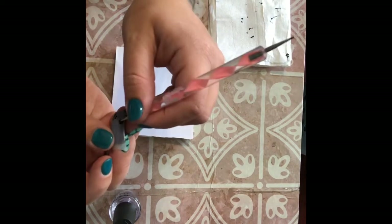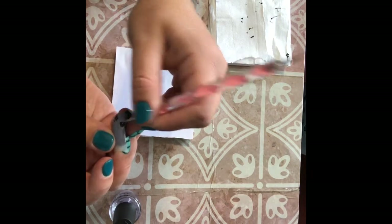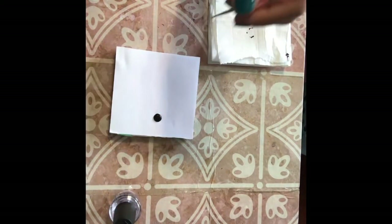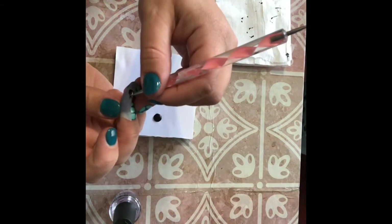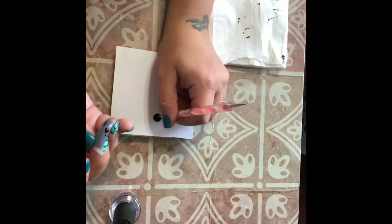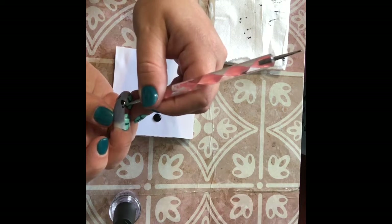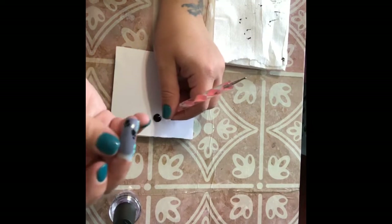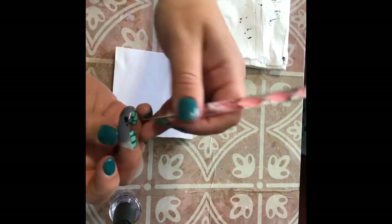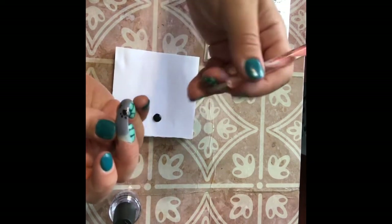Why I like to use the matte acrylic paint, which I get from Walmart — you can get a small bottle for like 70 cents maybe — is because it turns matte when it's dry. So you don't have to worry about touching it to see if it's dry or waiting a long time. As soon as it turns matte, you can go ahead and top coat it.